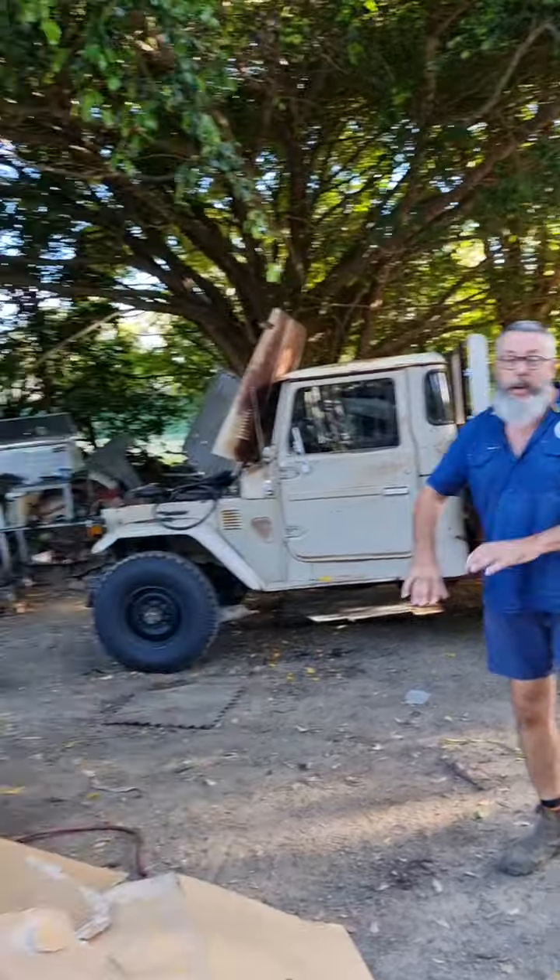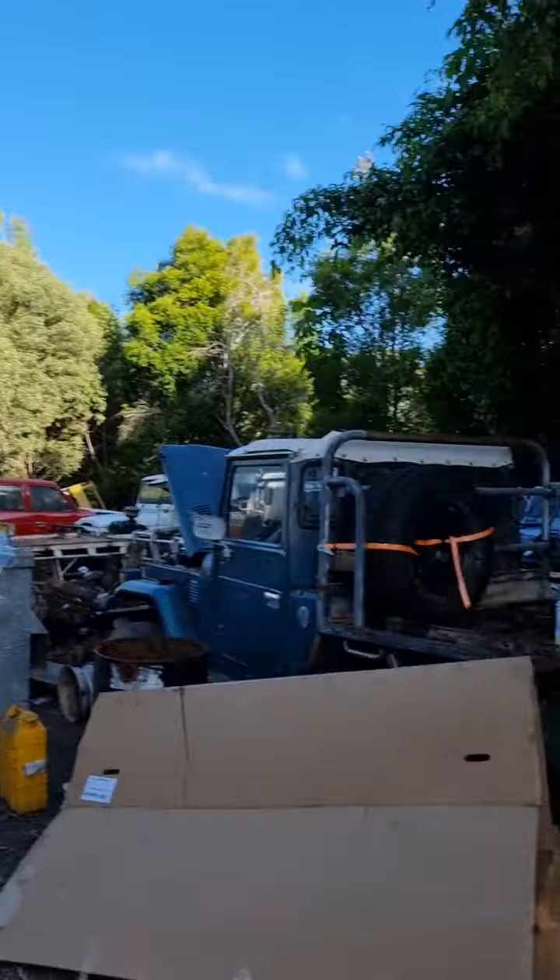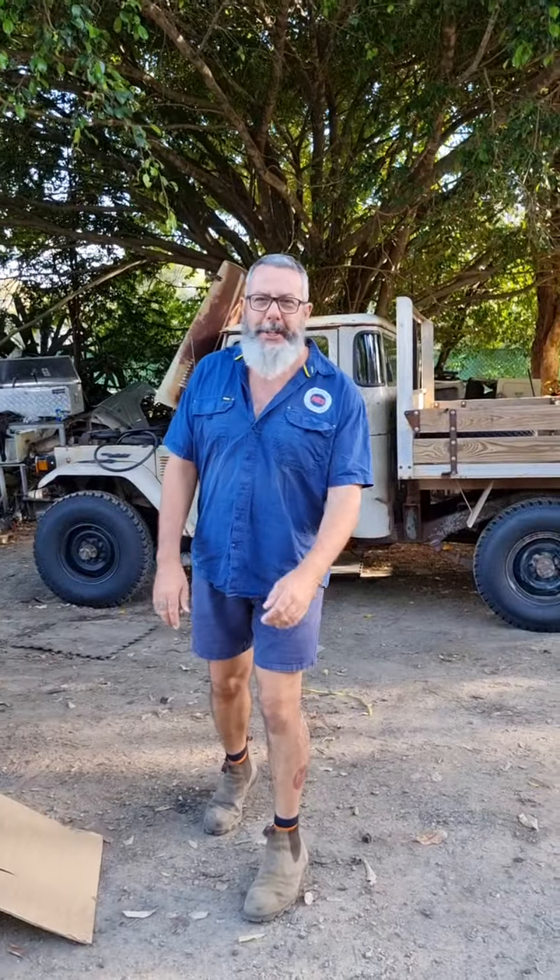Everything you've seen in the yard still needs a walk around yet. So as they're finished, we'll be filming lots of walk arounds. And that is what's happening this week in the Mr. Land Cruiser Yard!